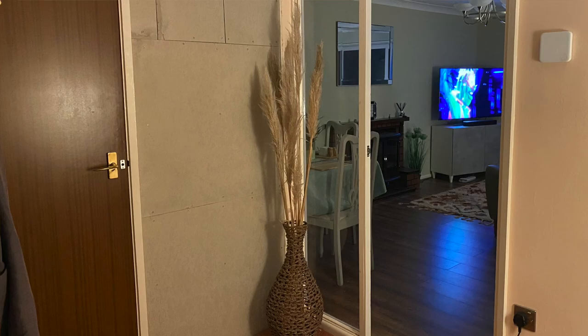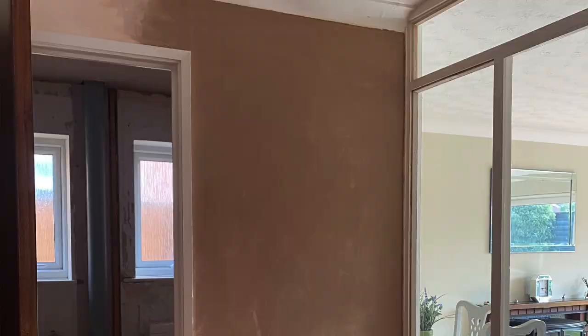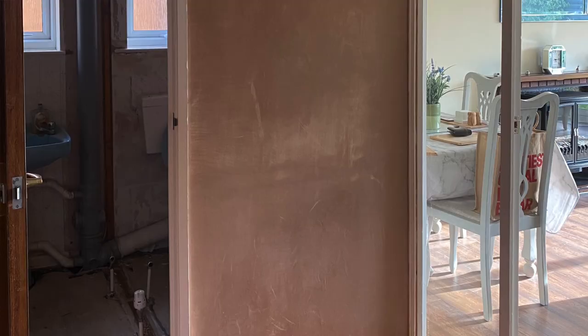I took the old door away, built a wooden frame in there, put cement board on one side and tile backing board the other side, then got a plasterer in to skim this side of it - which was a bit of a hassle, I'll tell you about that in a moment. Then I put lining paper on this side and filled some tiny gaps and sanded them ready for painting the hall.